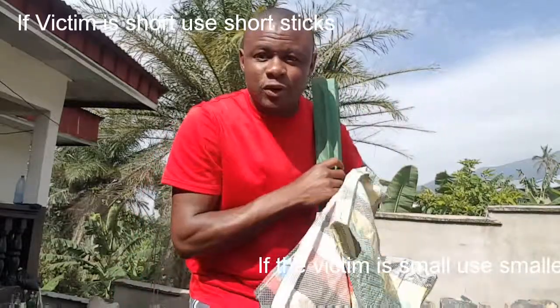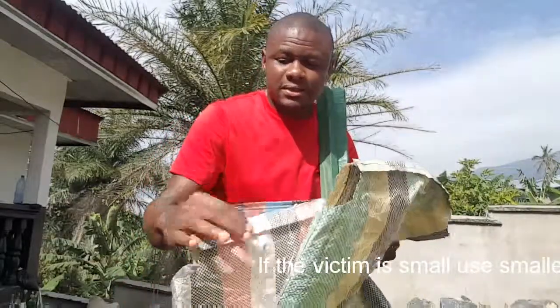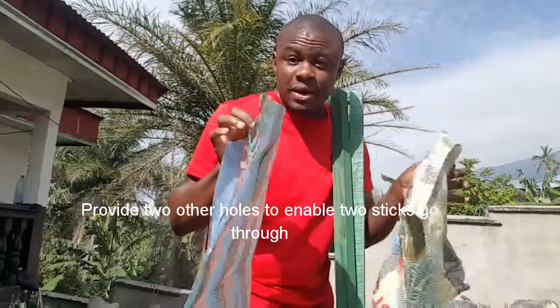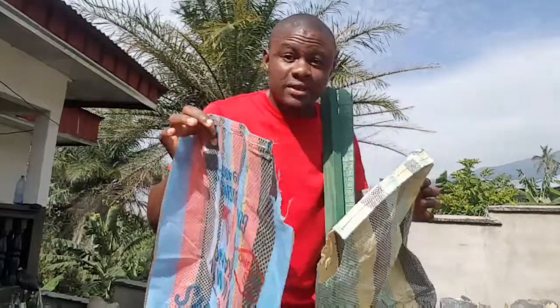And then you take your local market bag — each local market bag already has a hole here. You go bust two other holes in this place so that the stick can pass through. You will use three local market bags: one to protect the head, one to protect the waist, and the other one to protect the foot.